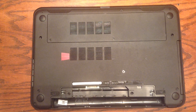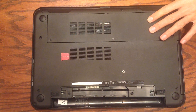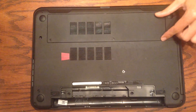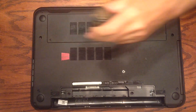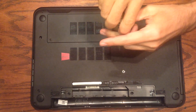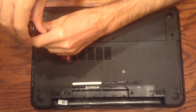Now to get to the RAM we have to take apart this bottom plate here. On some machines you have to take apart the whole bottom, but on this one you just take off this one little piece, so it's much nicer and a little easier to do. There are only two screws involved and they stay attached to the plate, so you won't lose them.